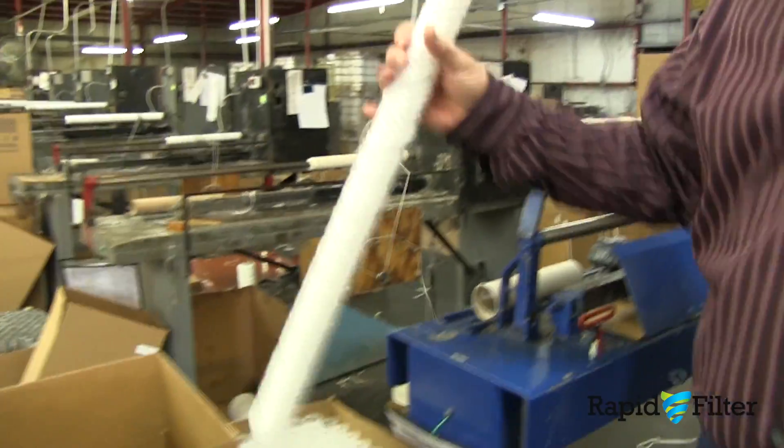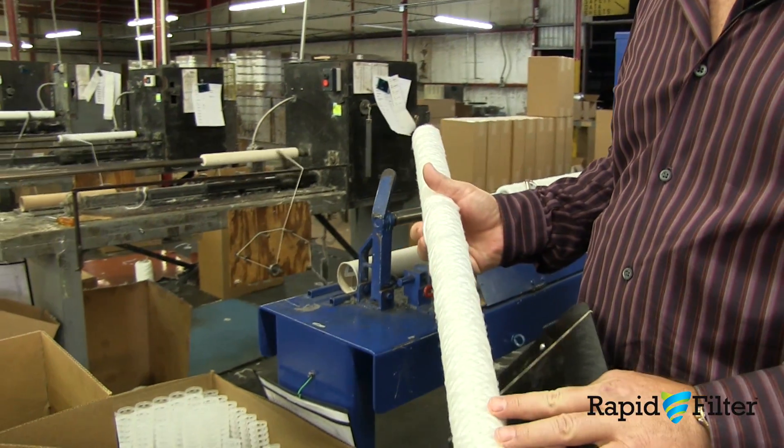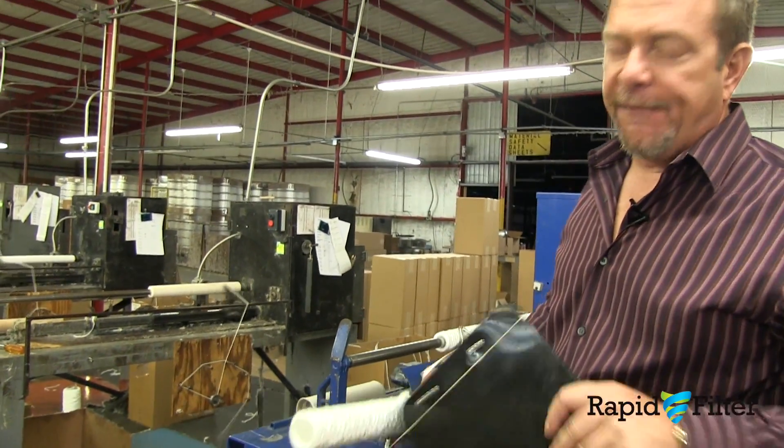The reason these filters look so small is that this is the backing. We're going to build a carbon filter out of these — we'll wrap carbon impregnated felt around this filter, then put it back on and finish it out.